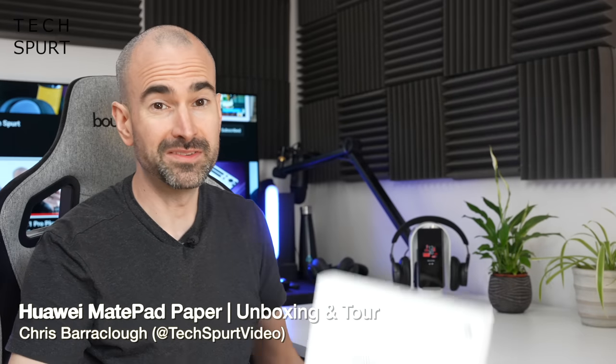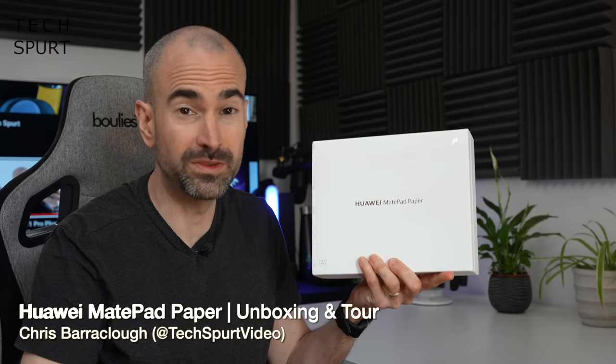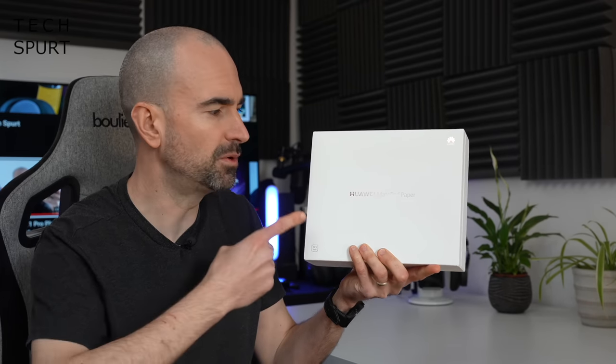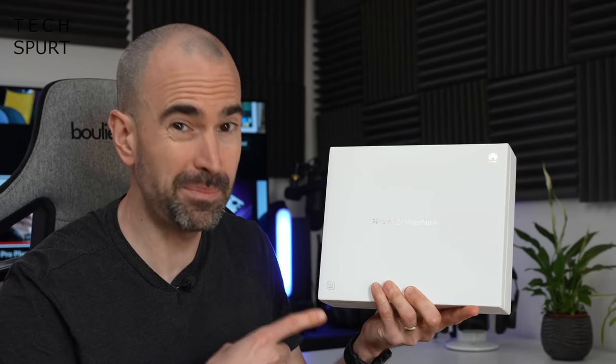Hello gorgeous peeps, I'm Chris from TechSpert and today we're going to be taking a good hard squint at one of the more intriguing devices launched at MWC 2022, the Huawei MatePad Paper.